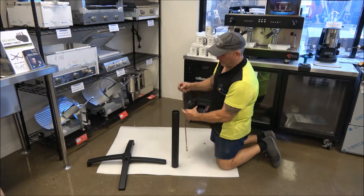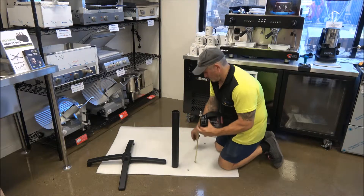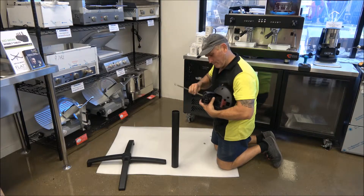Step two is to take the steel centre rod with one bolt threaded four centimetres down the rod and bolt this into the SOFI flip top mechanism. Tighten the bolts on both sides of the mechanism using tools when necessary.